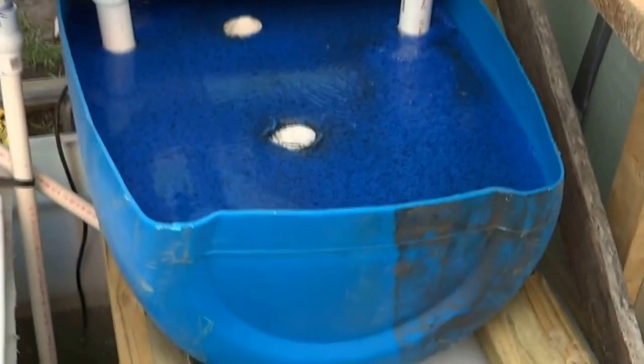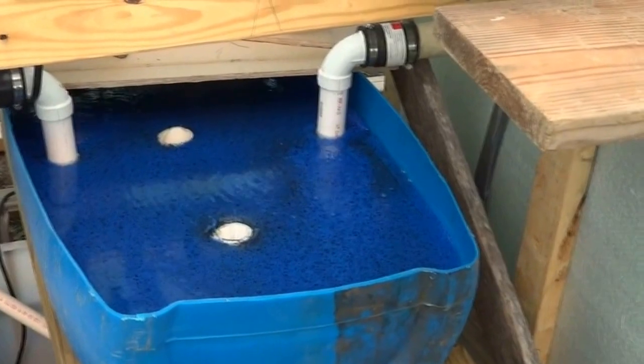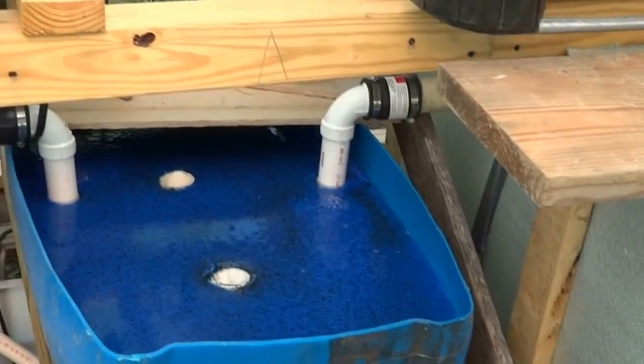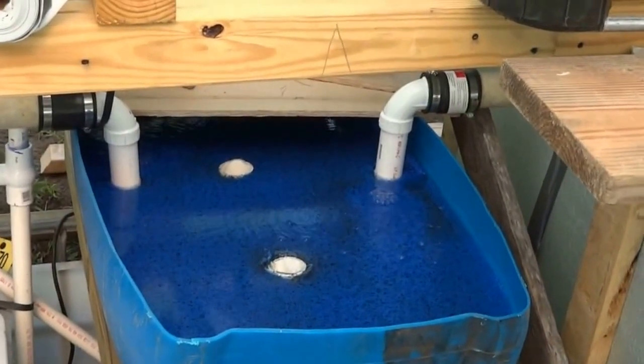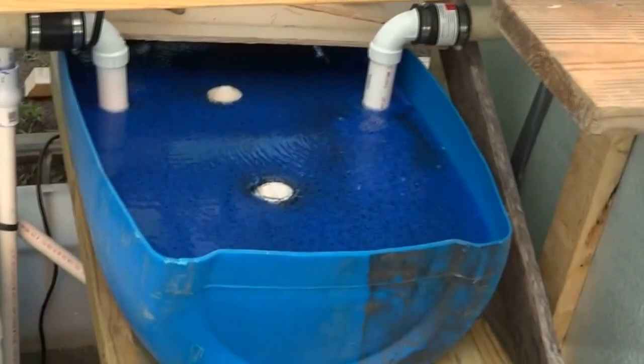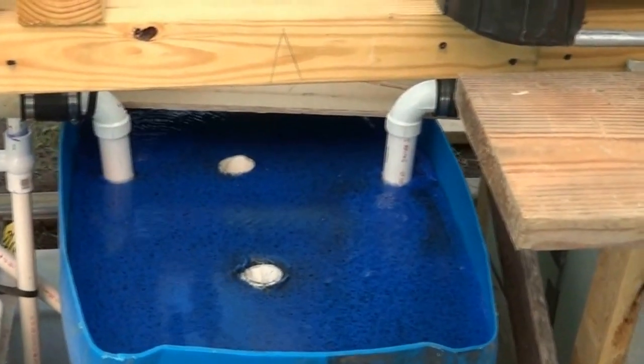Just a little aquaponics update — things are going well. That's my temporary bio filter, though it may end up being more than temporary. I still need to punch a hole in one end and put a drain on the bottom so I can flush out the solids from underneath. The circulation was actually doing pretty good in there — I think it'll work out well. Have a great day, thanks for looking.